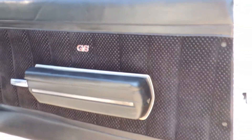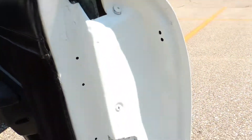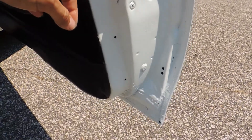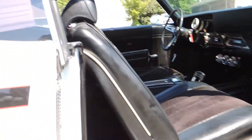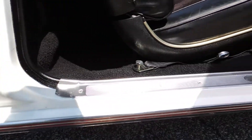Door panels are real nice. As far as the door jams go, they have been touched up. I would say the worst paint on the whole car is the door jams, but still they are presentable.